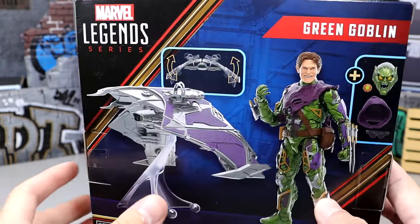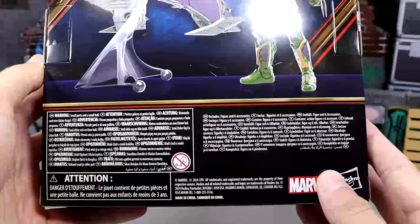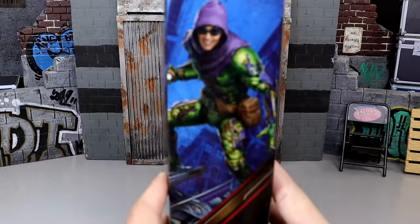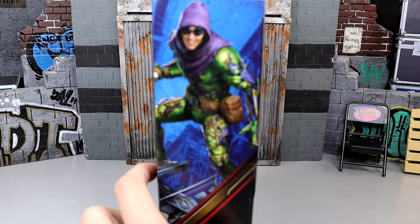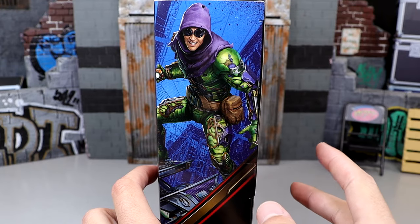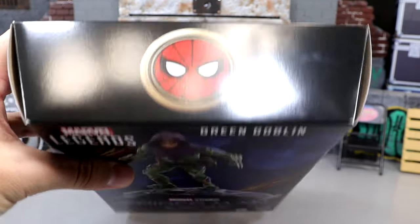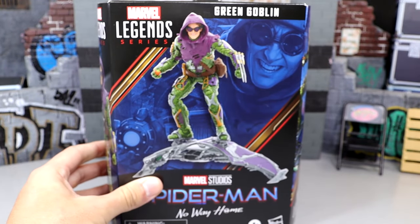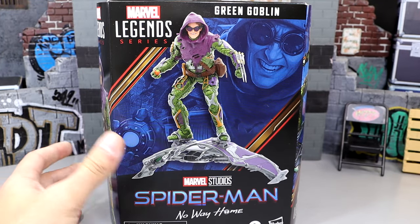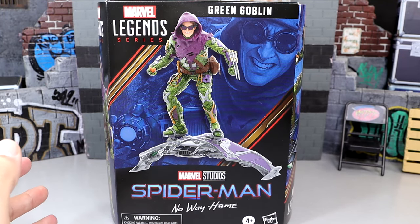You can see the Marvel Legends Green Goblin name and all the different artwork on the side. On the back you get a shot of the figure, some accessories, the glider, and all the different info. On the side you get a nice stylized illustrated image of the goblin, and on the top you get the Spider-Man No Way Home logo. The packaging looks pretty good — let's pop him out and find out what the Green Goblin is all about.